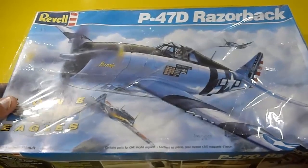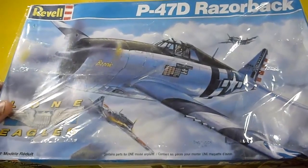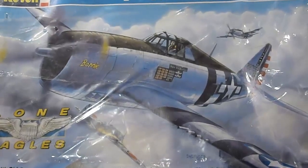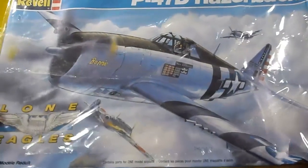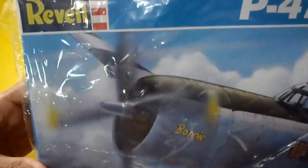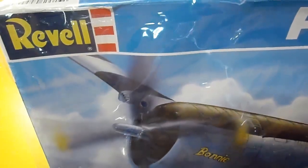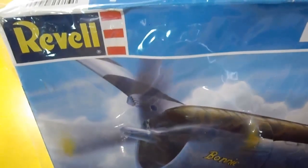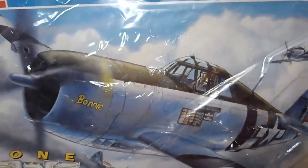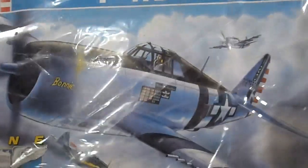Hello mates, welcome back to my YouTube channel World of Tritech. Still reviewing the P47 Thunderbolt, but this time it's from Revell — the American brand from the 1990s in 1/32nd scale. It's a big one, it's a big model.